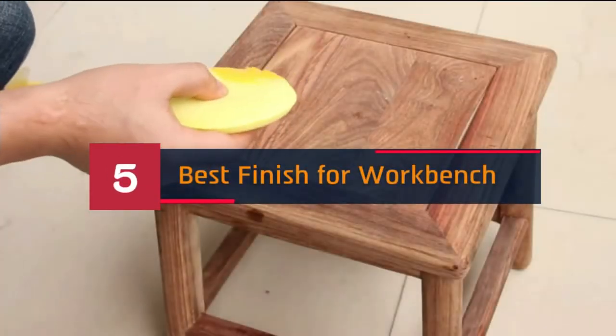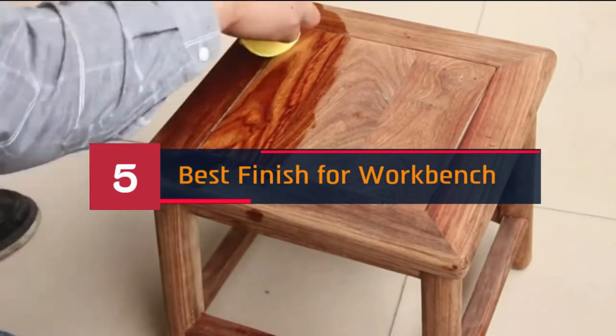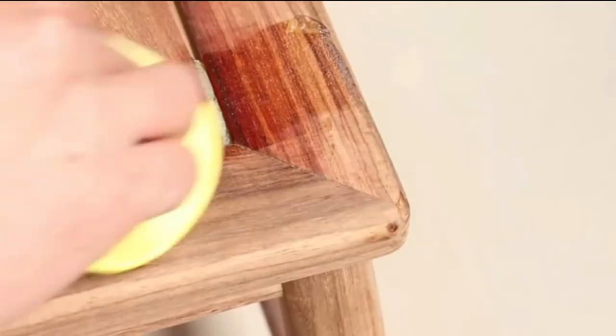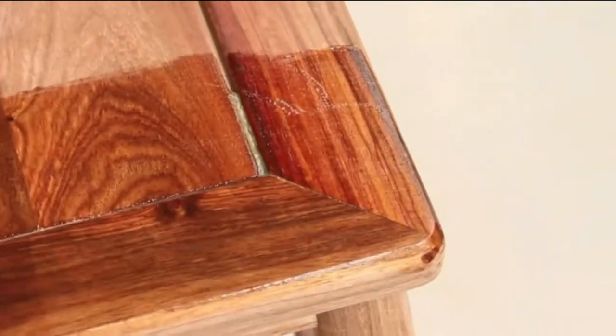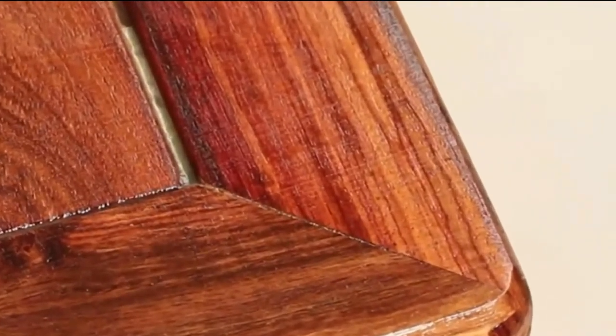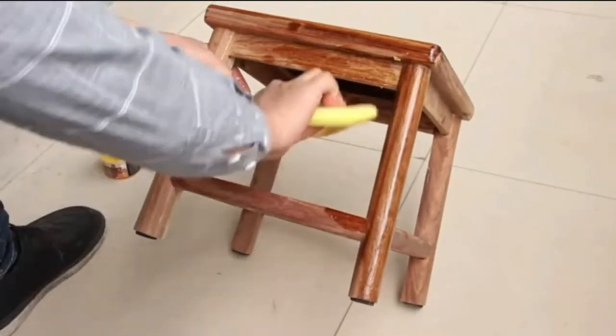Hi everyone, today we're going to take a look at the 5 best finishes for workbench on the market for this year. First we're going to show you our 5 best picks, then we'll talk about what you should look for before buying a best finish for workbench. You can find timestamps and links to all the products we mention in this video down in the description below. Let's get started.